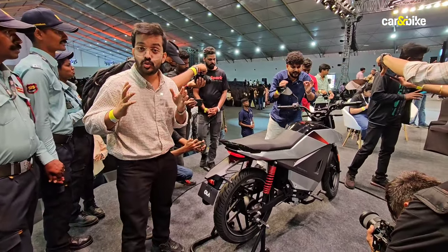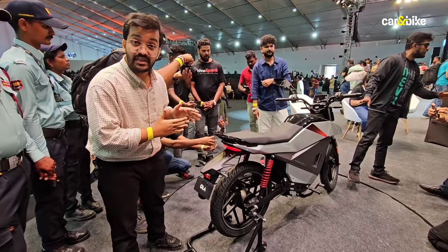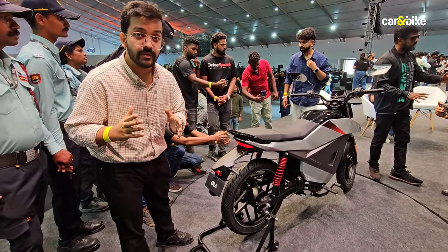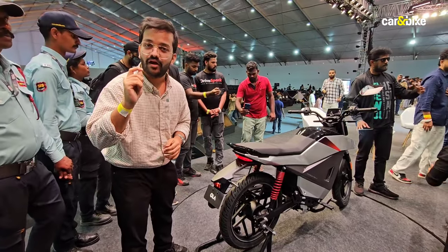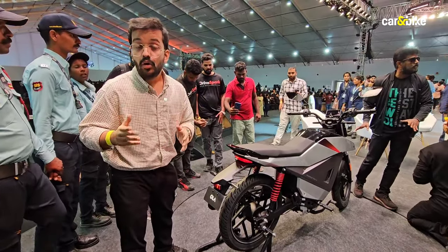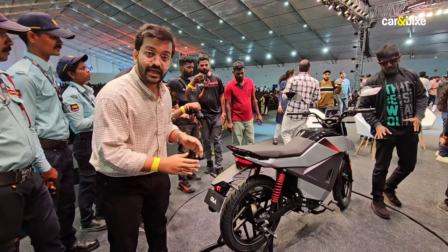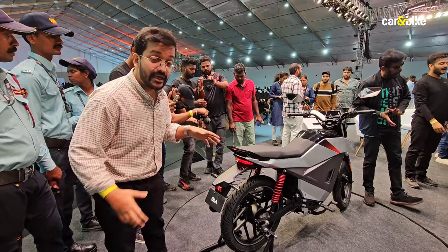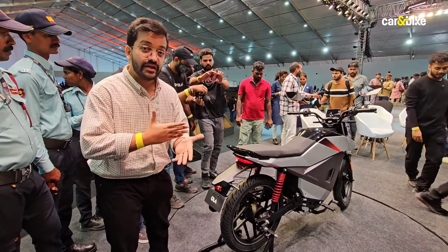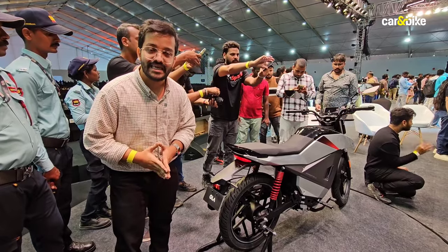To sum it up, let's get to the prices. Ola has given this bike an introductory starting price of 75,000 rupees, and it goes up to 1 lakh rupees for the 4.5 kilowatt hour model. Ola has opened pre-orders, and it says it will deliver this motorcycle starting January 2025. It remains to be seen if this bike really is ready for the market and if it can hit our roads in the next 6 to 8 months.